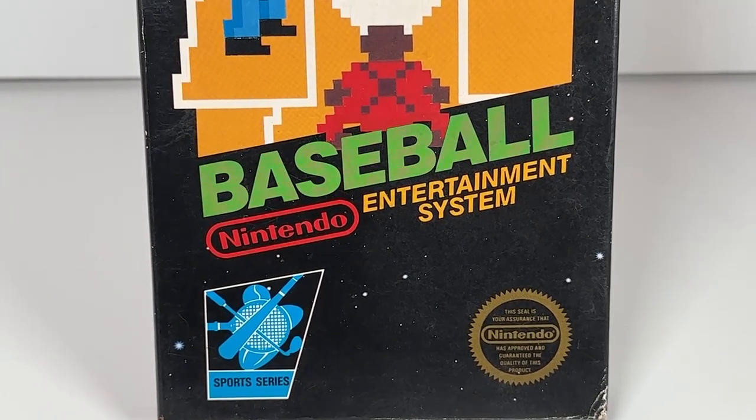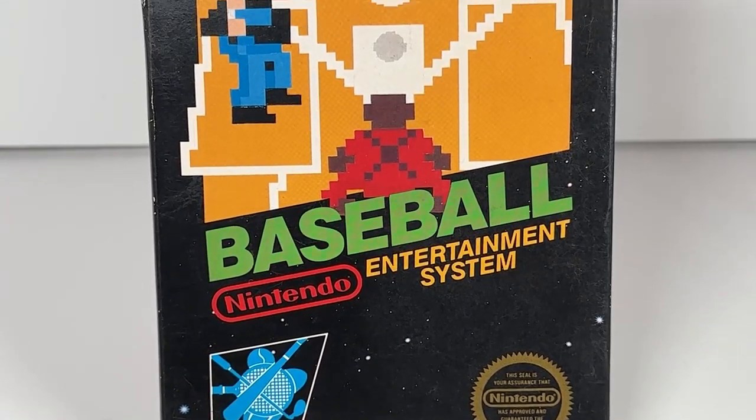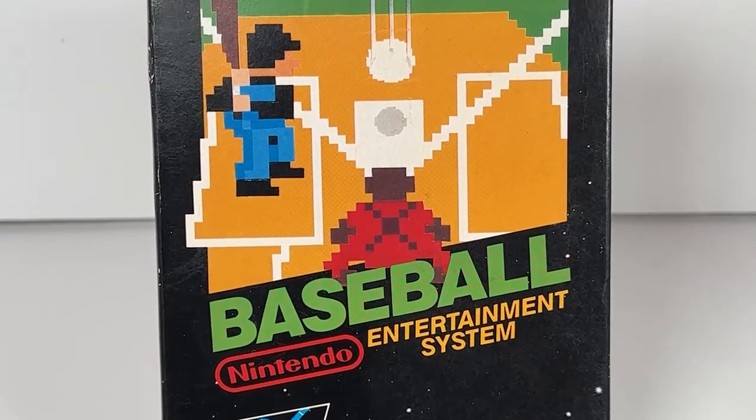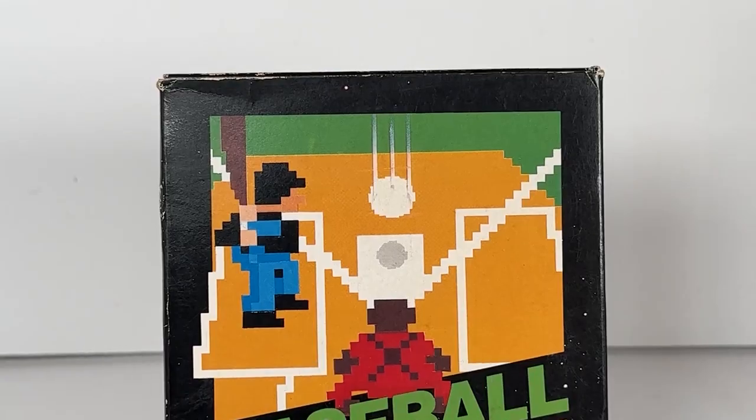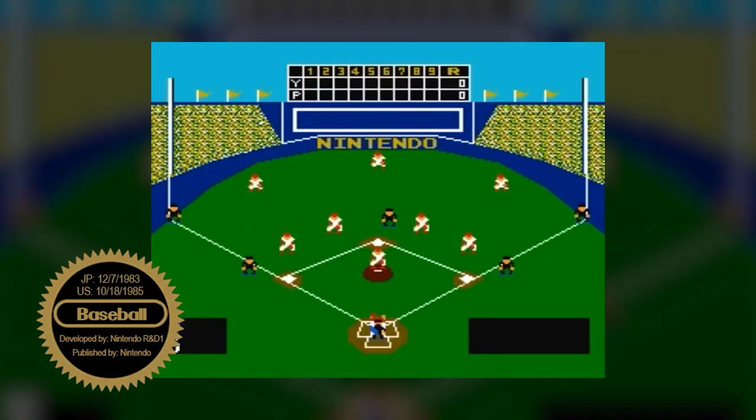One of the first games to launch with the Famicom during its 1983 debut in Japan, baseball is a sport popular both overseas and in the United States. Its relative simplicity made it a go-to option for home console release.